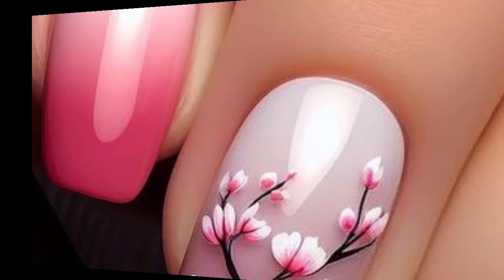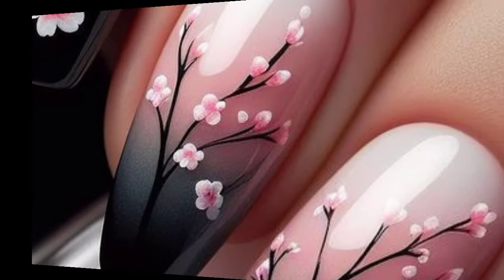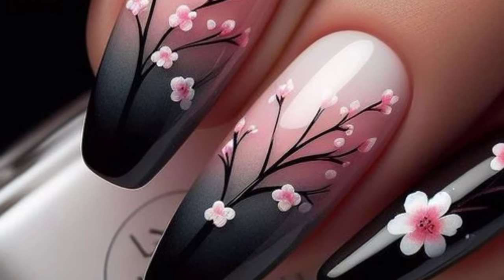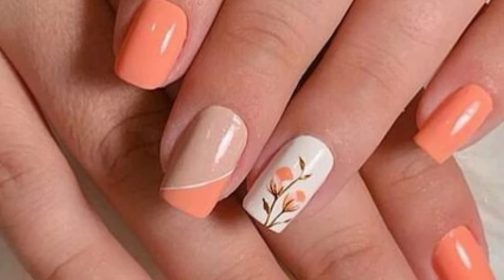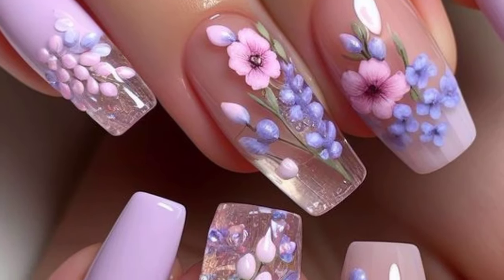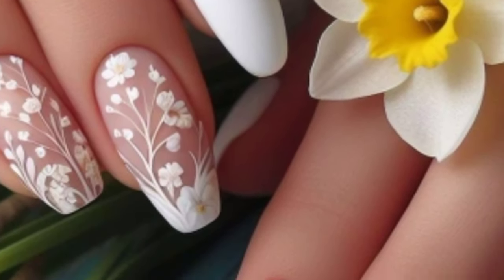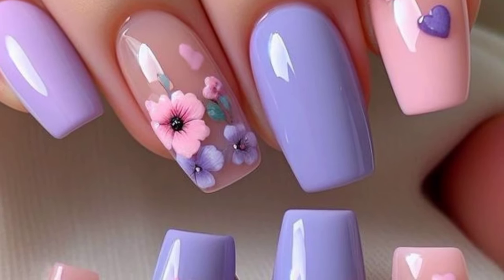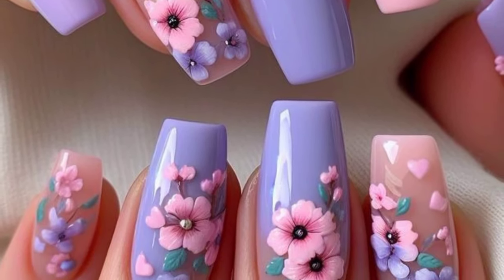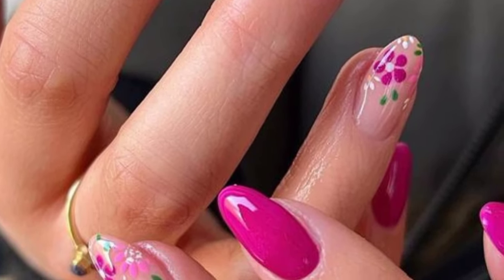Create stripes or thin lines using pastel colors for a simple yet stylish look. Instead of traditional white tips, use pastel colors for a fresh take on the classic French manicure. Paint delicate pink cherry blooms on a white or pastel background for a beautiful spring look. Create Easter egg designs using pastel colors and intricate patterns like flowers or polka dots. Paint flowers, butterflies, and ladybugs on your nails to create a garden-inspired design. Use bright, cheerful colors to create rainbow stripes or a rainbow gradient on your nails.